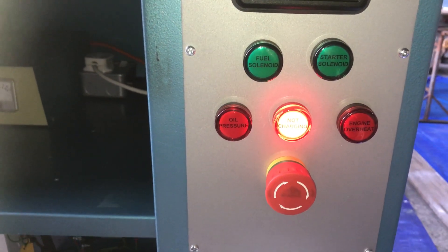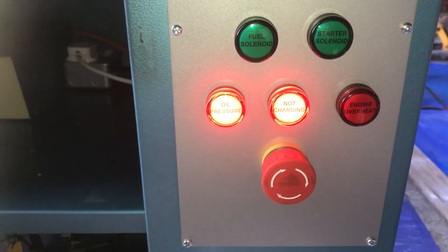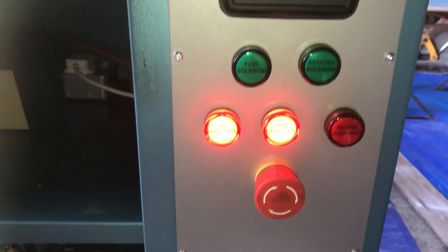The not-charging light comes on, and then eventually when the oil pressure decays, the oil pressure light. So that's all exactly as it should be.